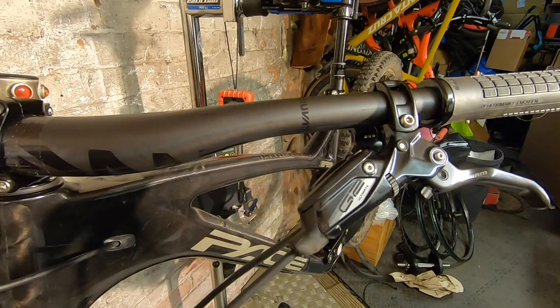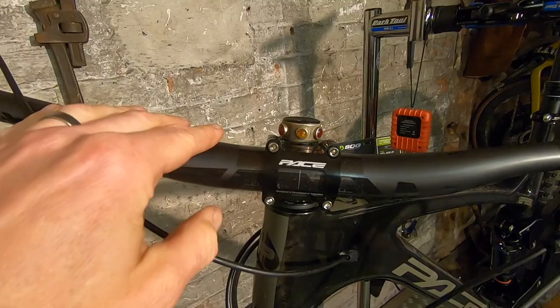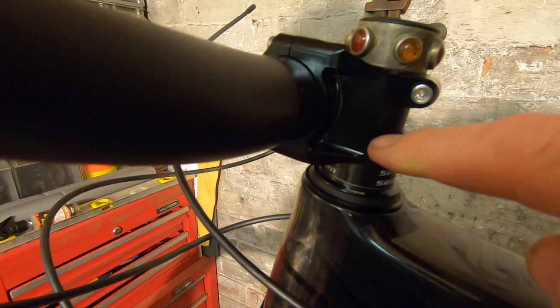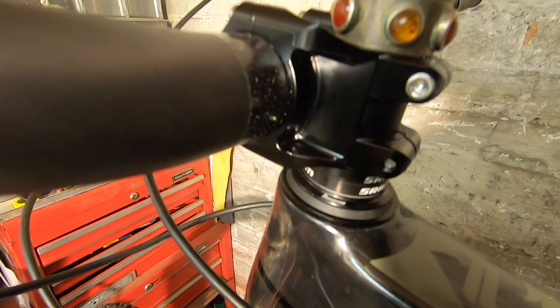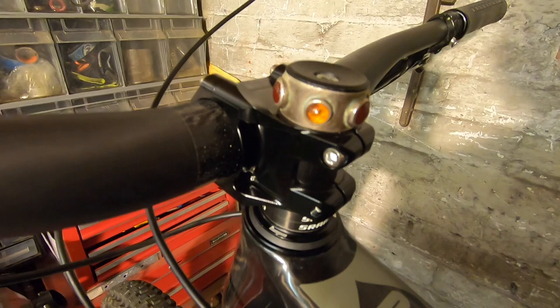SRAM also sent me this fantastic Descendant carbon bar — 800mm wide, really stiff, a great match for the precision of the bike. They also sent me a stem, but I haven't used it because I really like the way this bike handles with Pace's own 32mm stem — super short, basically as short as you could possibly have a stem and still have the steerer moving behind the bar.